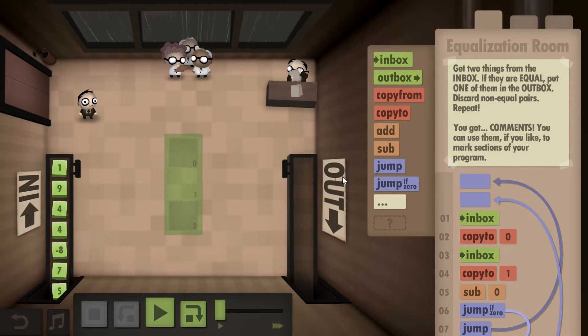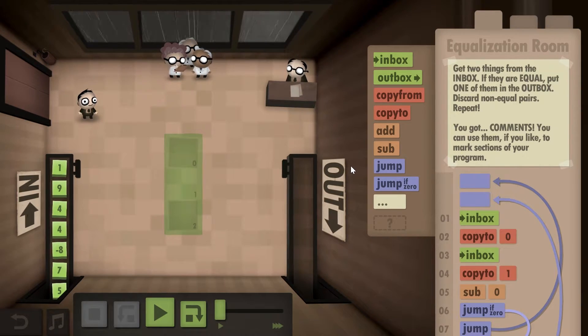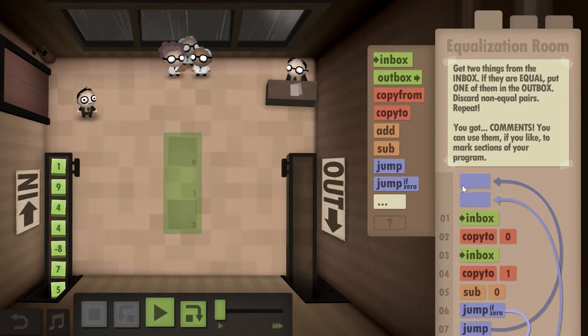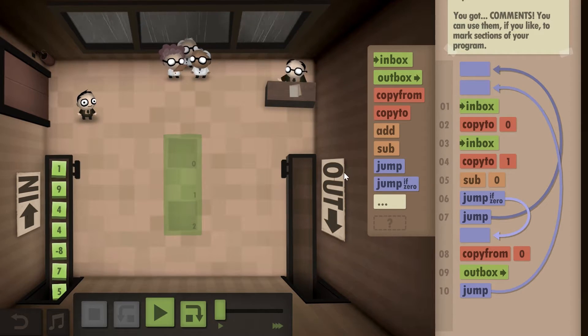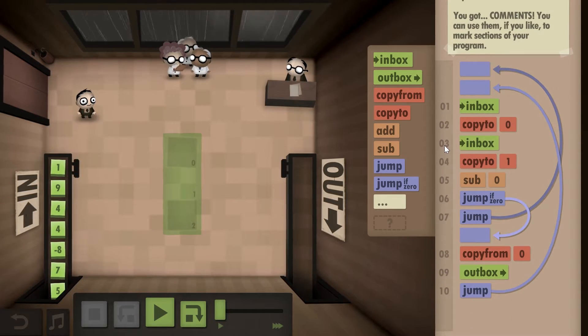For this level, you need to take two numbers. If they're equal, you put one of them into the outbox, throwing away the other one. If they're not equal, you dispose of both. But since there's no equal sign command available, you have to figure out a solution using mathematics and what you understand about numbers — which makes this a bit more challenging.